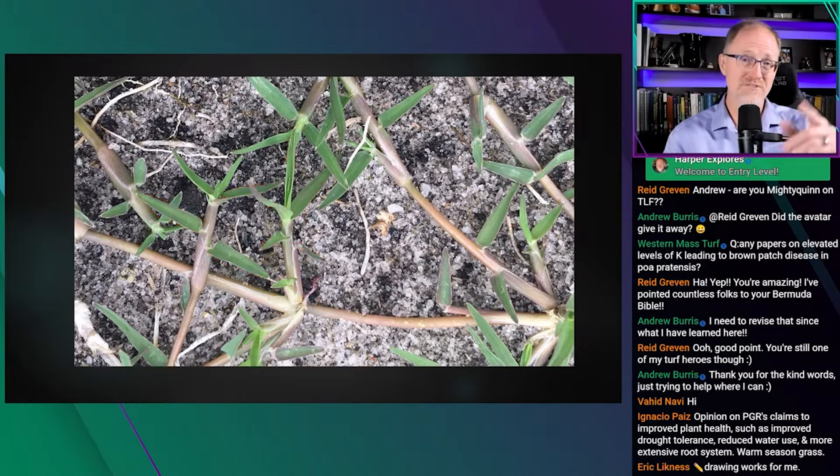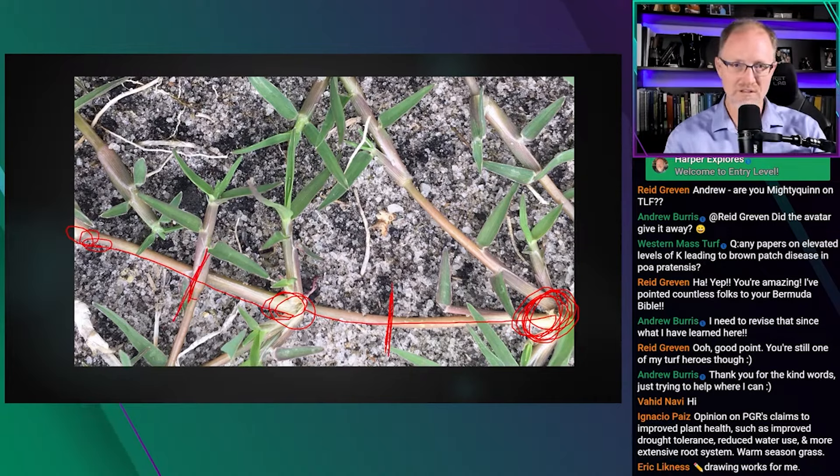It's important to understand how grass grows, because even some professionals don't fully grasp it. There's a root and stolon in the ground, a long runner goes out and puts out a root, then another runner with another root — and each one of those is an individual plant. Cut one off and the plant in the middle still lives because it has its own root.